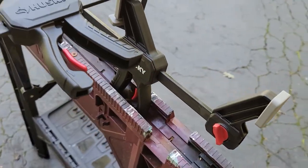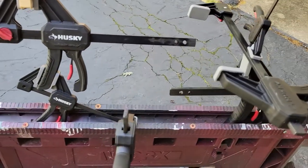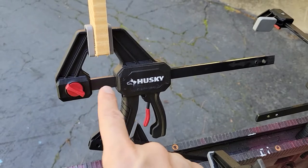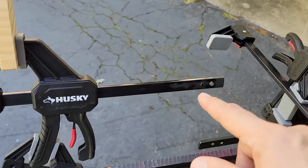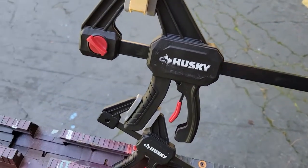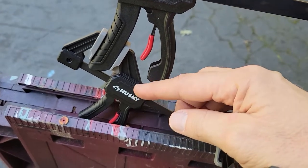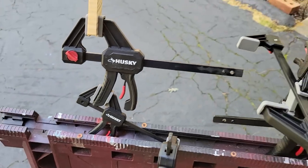Clamps can come in really handy when you need another hand to hold something in place, and these are no exception. About the only concerns I have are that one side is fixed so it can't slide forward — though I like the fact that you can just detach it and put it on the other end to make it a spreader. The other issue is the handle just feels really small in my hand, and that's an even bigger issue with the smaller unit. But that aside, it seems to work pretty well.